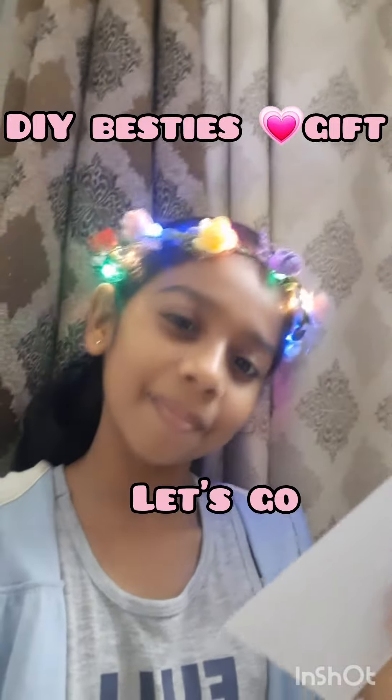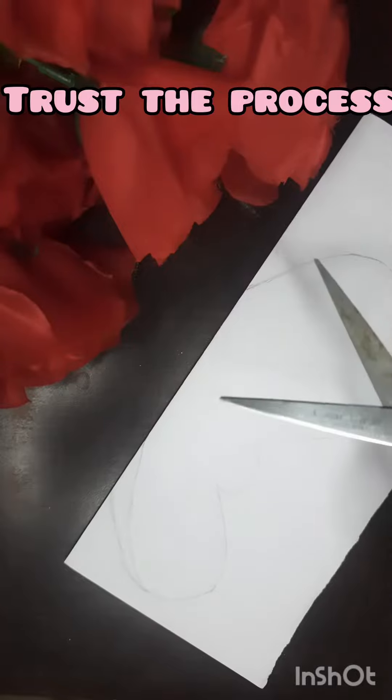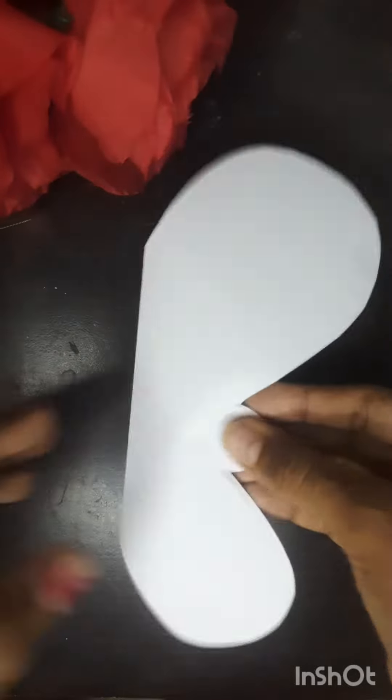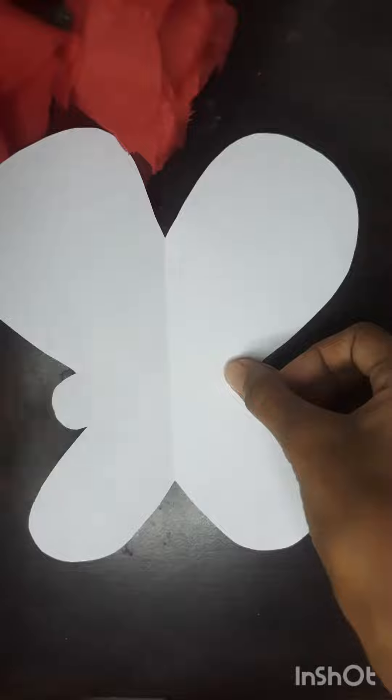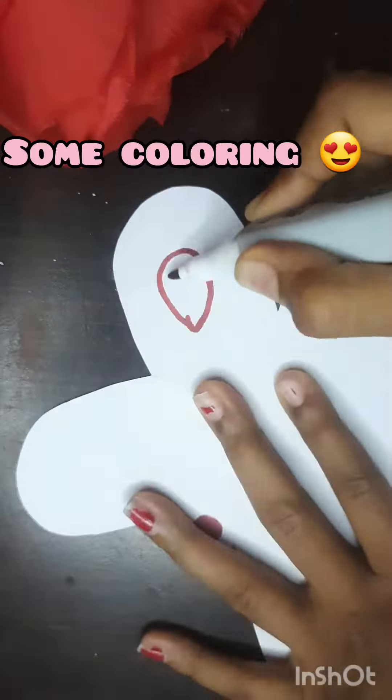DIY Bestie's gift idea. Let's go! Take a sheet. I want you to trust the process. Time for some beautiful colors.